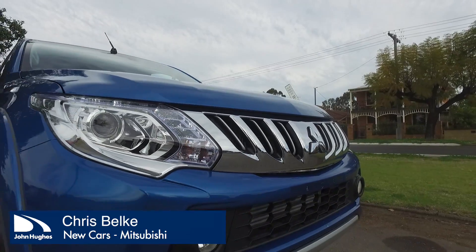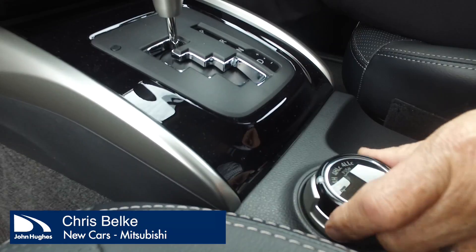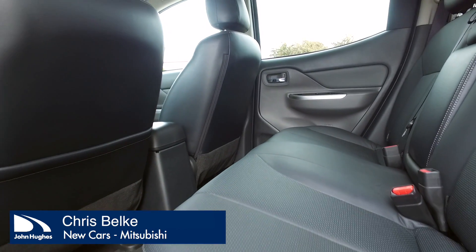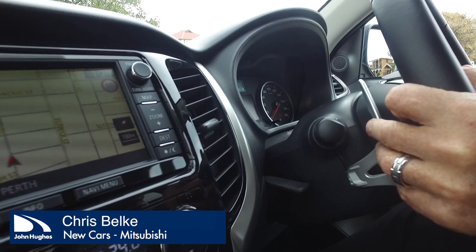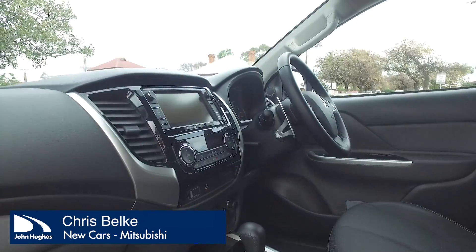They come with the Exceed trim, which is what we're driving today, which gives you a few more of the nice luxury features. So you can still go off-road, tow and everything, but still have your leather seats, dual climate control air conditioning, paddle shift, and it's also got the Mitsubishi Multi-Communication System which is your sat nav. It's a very nice car to drive but also very capable off-road.